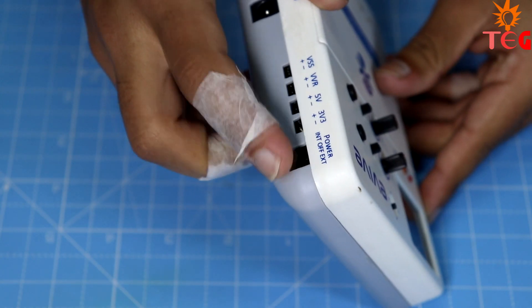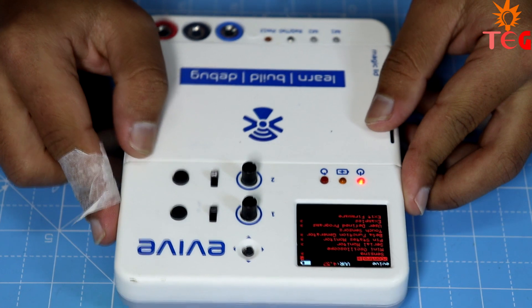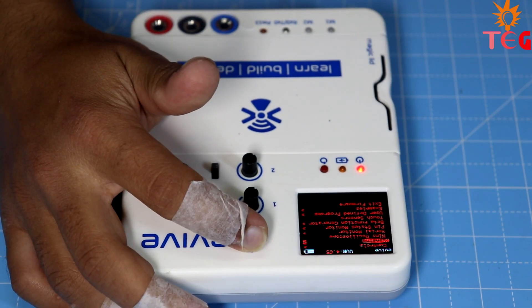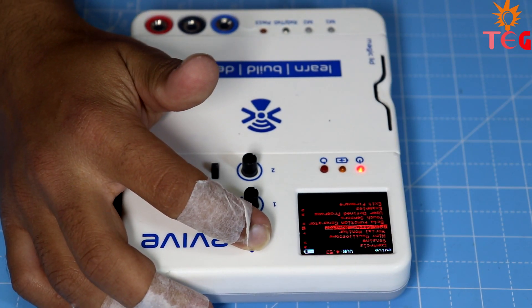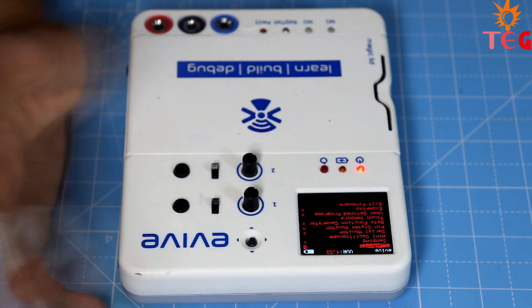After switching on the device, the display of Evive comes to life. You have a whole lot of functions here, like a mini oscilloscope, serial monitor, beta function generator, and more. Let's see each one of them one by one.